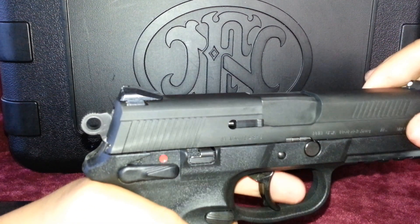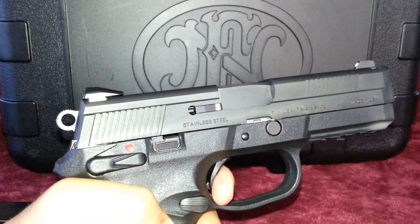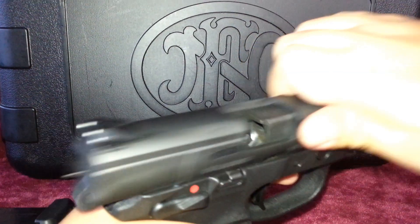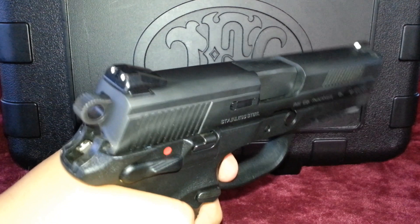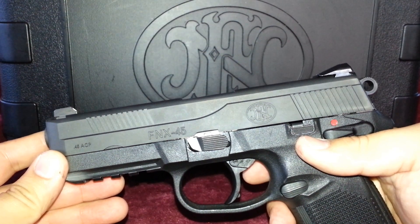This will not serve as your daily carry or concealed carry pistol — this is a full-sized frame pistol. It's a little bit on the heavy side when fully loaded, and this is why it might be uncomfortable for you to conceal carry. However, if you find a way and you really want to carry it, I guess you could. After all, there are people out there concealed carrying 1911s and full-sized pistols.